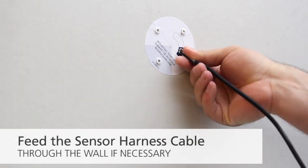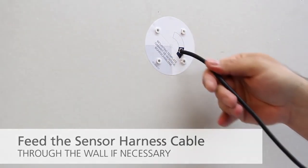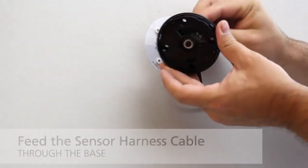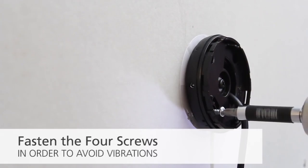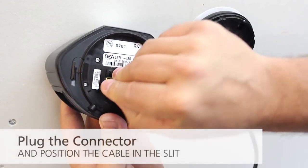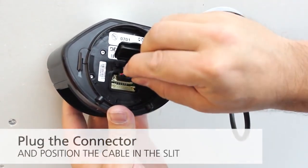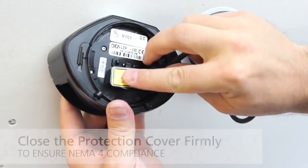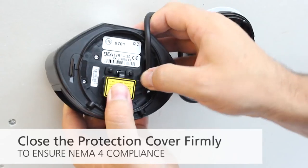Feed the cable approximately 4 inches through the wall if necessary. Feed the sensor cable through the base. Position the base and fasten the four screws firmly in order to avoid vibrations. Open the protection cover, plug in the connector, and position the cable in the slit. Close the protection cover and fasten firmly to ensure NEMA 4 compliance.